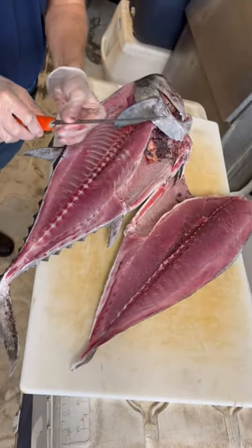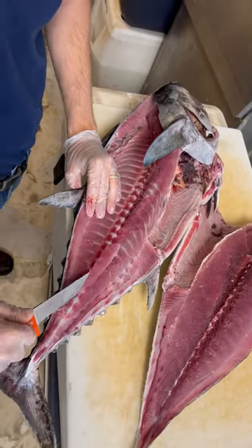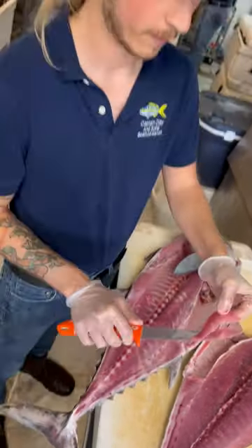Whenever you're filleting blackfin tuna, you can always leave a little bit on the second side for work snacks.